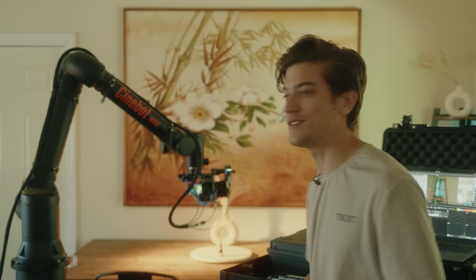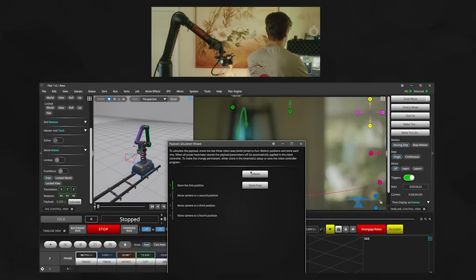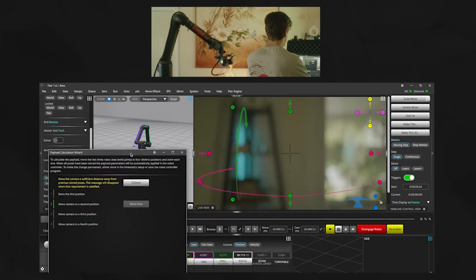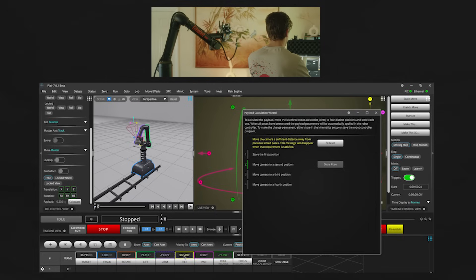Alright, so once you have everything set up physically, the first thing that you want to do is calculate the center of mass and payload, and it's a lot easier than it sounds. All we have to do is click this little button right here — calculate the payload. I like to have the camera facing forward in a neutral orientation. We're going to hit the reset button, store the pose, and then we're going to tilt the camera about 90 degrees. This button will appear, we'll hit store pose, then we'll pan. So you're using the last three axes in the chain, about 90 degrees. Keep going until it pops up — there we go — store pose.